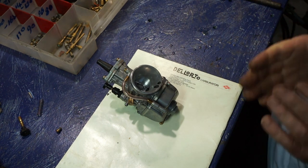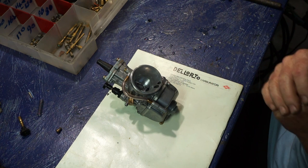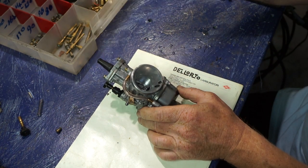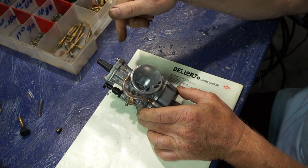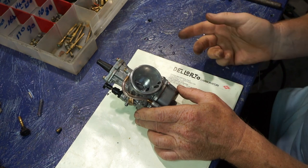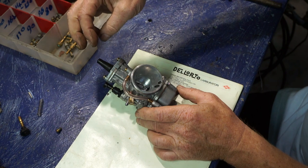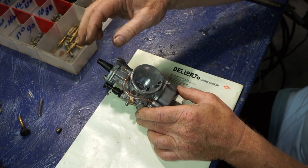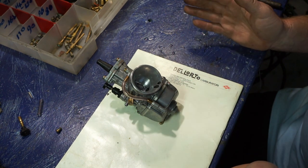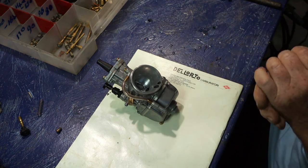What we need is an adjustable power jet. We can turn the power jet off when up the mountain so the dynajet supplies the correct amount of fuel, and when he comes down the mountain he opens up the power jet again for more fuel. The dynajet should hardly be working at sea level - it'll just play around with the mid-range.